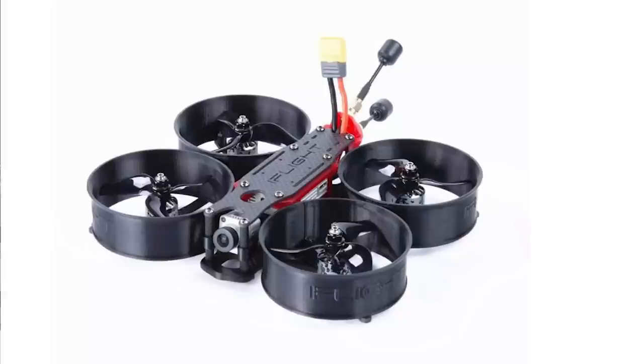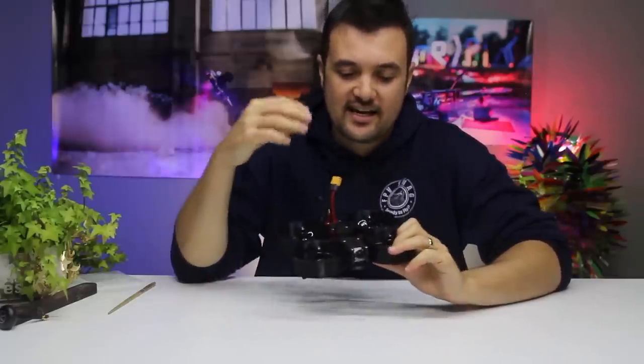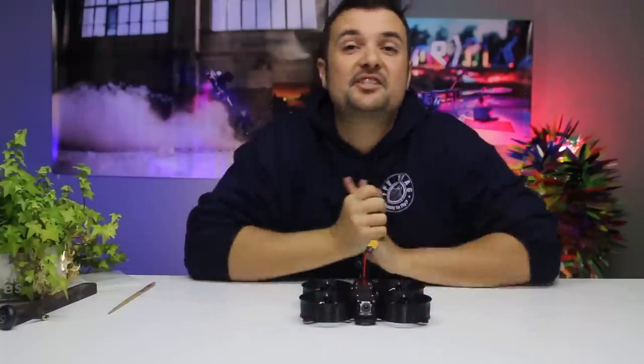I think it's called the HD Mega B or something like that — I'll link it down below. There are two different versions: one that doesn't take the digital HD system and is just a normal analog system, and the one I'm going to be flying around is the one with DJI built in.